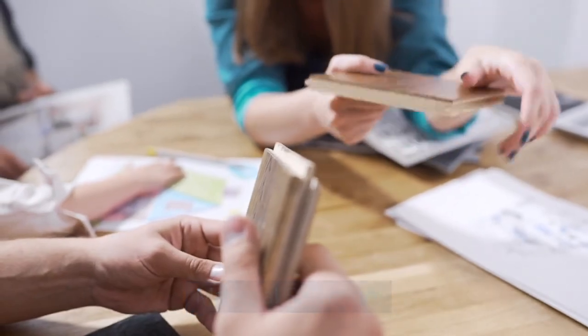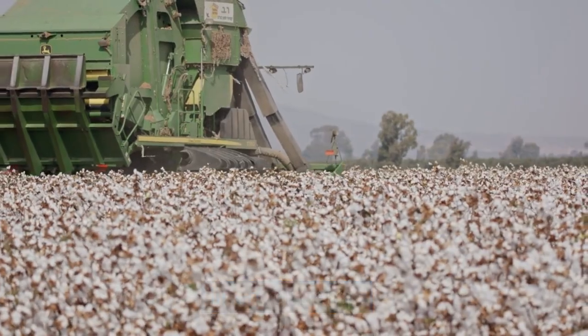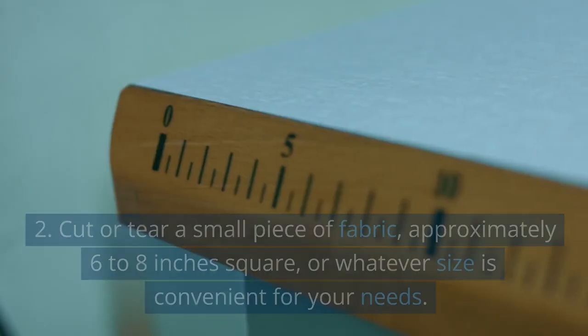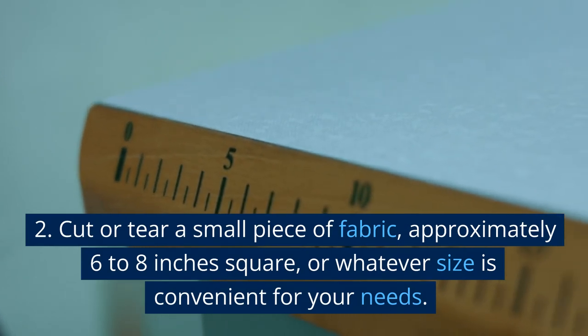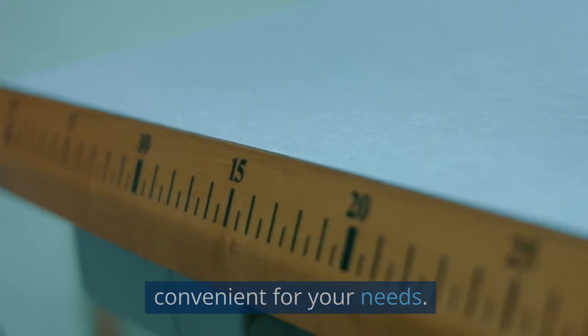Material Selection. Choose a natural fiber fabric such as cotton, linen, or hemp. Avoid synthetic materials as they do not char well. Cut or tear a small piece of fabric, approximately 6 to 8 inches square, or whatever size is convenient for your needs.